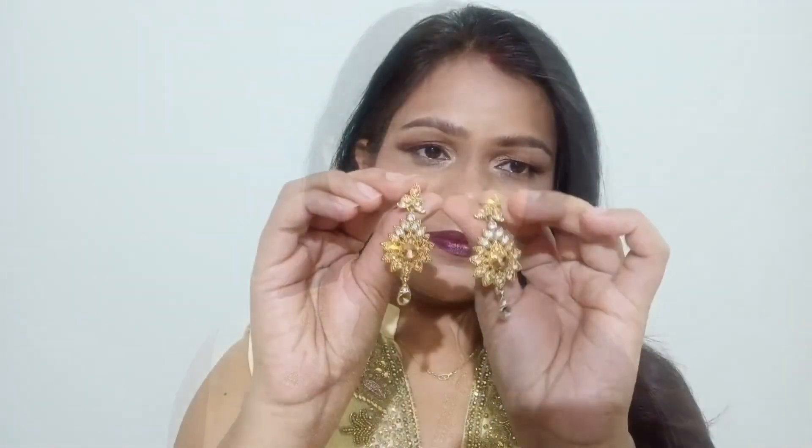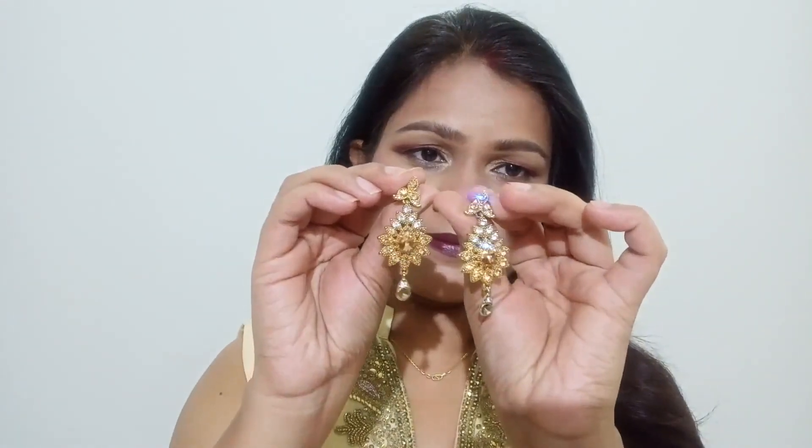Finishing it off with combing my hair and using some accessories such as earrings and bangles — I'm finished with this makeup look. I hope you guys liked it. Please like this video and subscribe to the channel. I'll see you next time. Stay blessed and take very good care of yourself. Bye-bye!